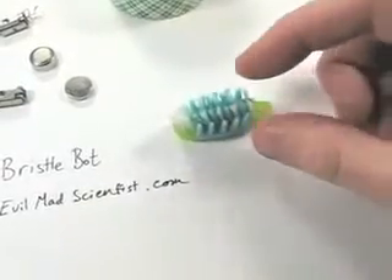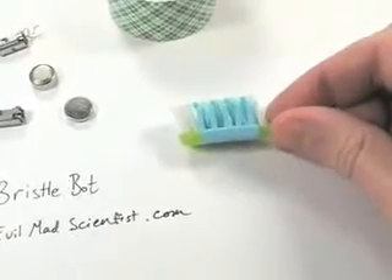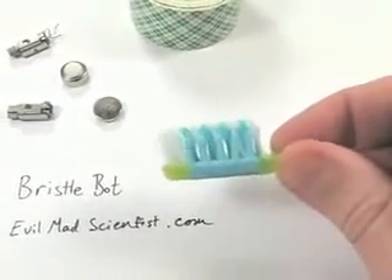This one has some funny rubber things on the side, but the most important thing to notice is that the bristles are all angled sideways. You want to find a new toothbrush like this that has angled bristles.